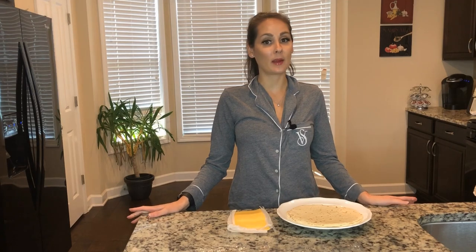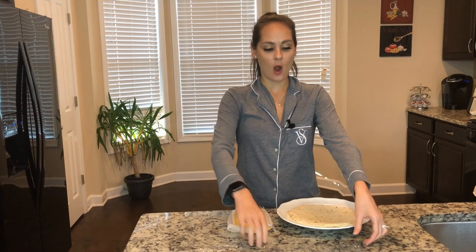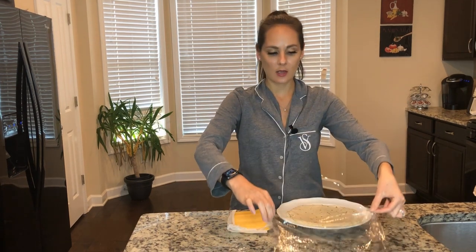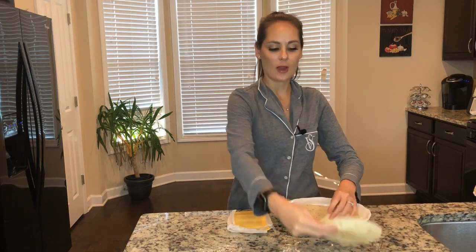We're meal prepping these because I have to work three days in a row. I already put out four pieces of plastic wrap and I'm gonna line up my tortillas — I've got some flour tortillas.